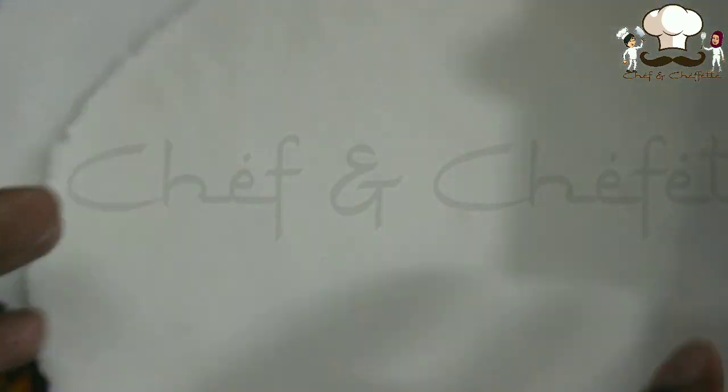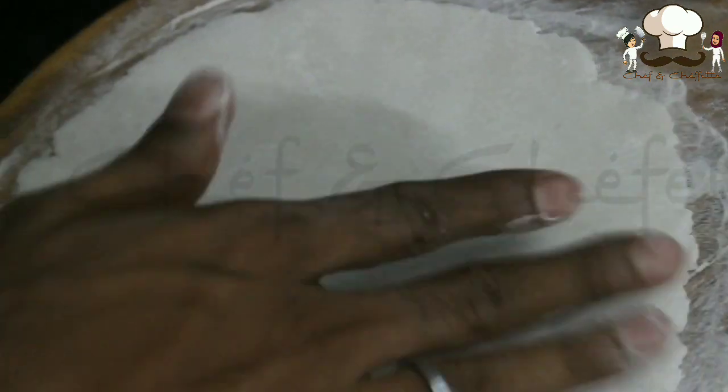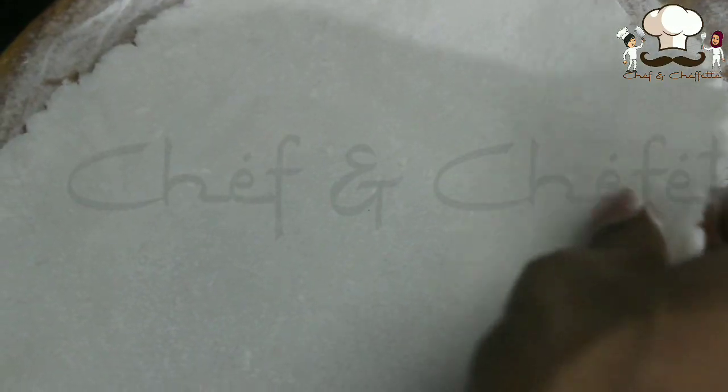Coat it with rice flour and start pressing. While doing this, be careful — for most people this will be a difficult step because this is not like chapati or other rotis. Be soft and gentle, especially on the corner side. Press on the corner side and don't press in the middle — if you do that it will break. Make sure you are not giving much pressure in the middle; just press it on the sides.